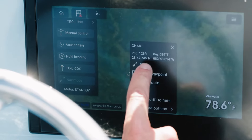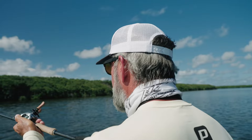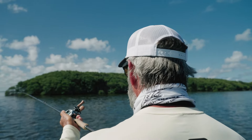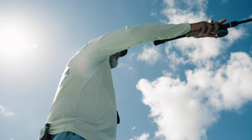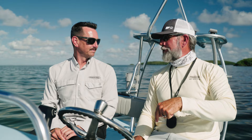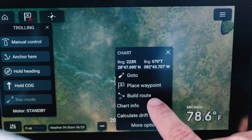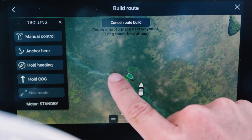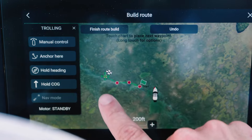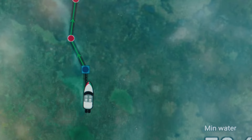Being able to say I want to go to that point and then have the trolling motor take you to it and anchor you there. Or if you need a more precise route to an area, you can really easily create a route on here — it will go to each of the points and anchor you on the final spot. This flat in particular is just inches deep everywhere and there's a serpentine path to get up on top of the crown of this flat. So you're telling me I can put waypoints along that path and then just hit the trolling motor and it will take me down that path while I get fly rods out or tie leaders up or just get situated. Wow, that is amazing.